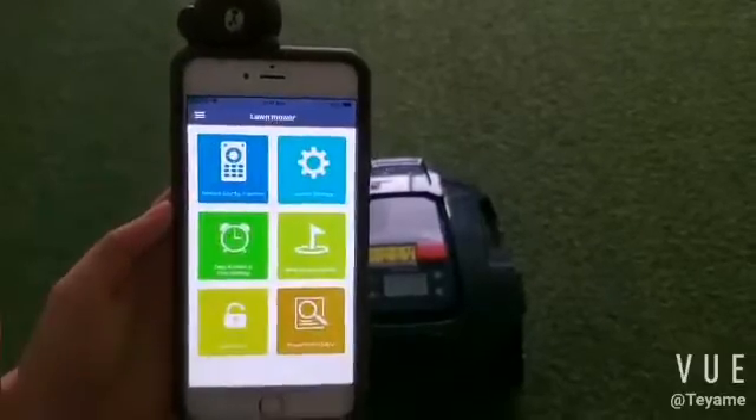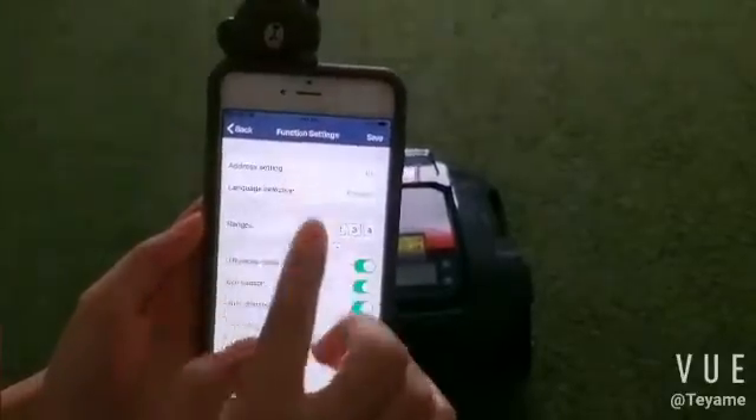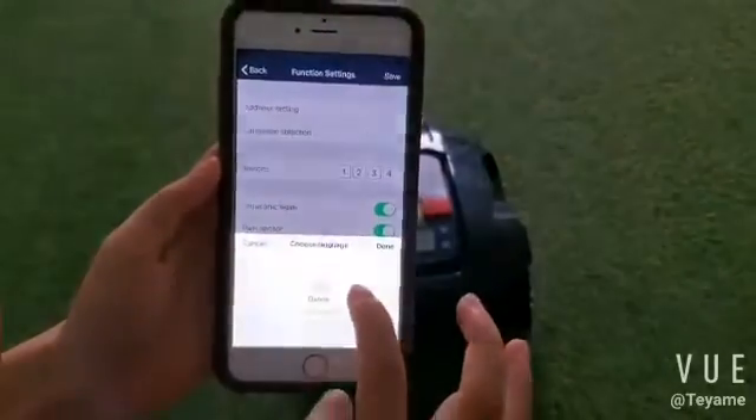Now go back to the home page and enter the function settings. There are 13 languages available for selection.